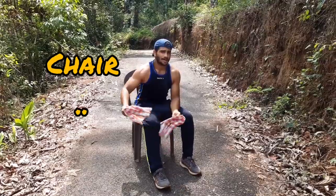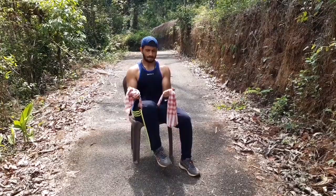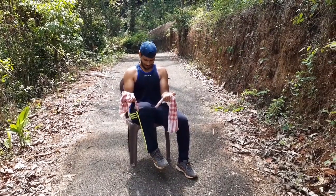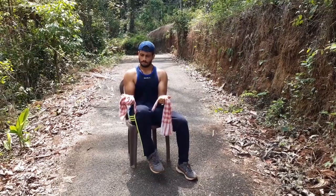This can also be done in a chair. Sit on the edge of a chair, make it tight, lift your legs, and stay in that isometric position. Stay… stay… stay.